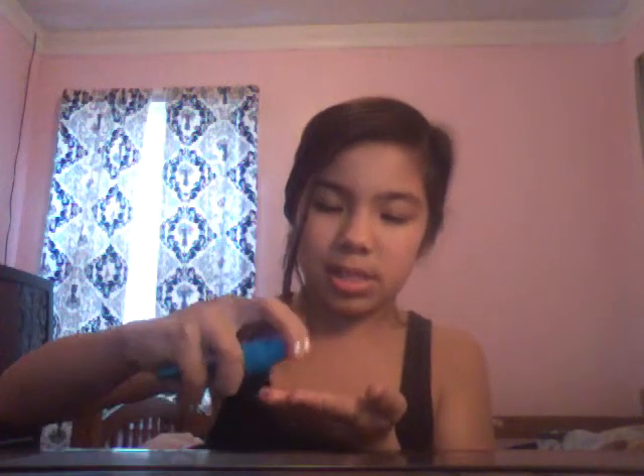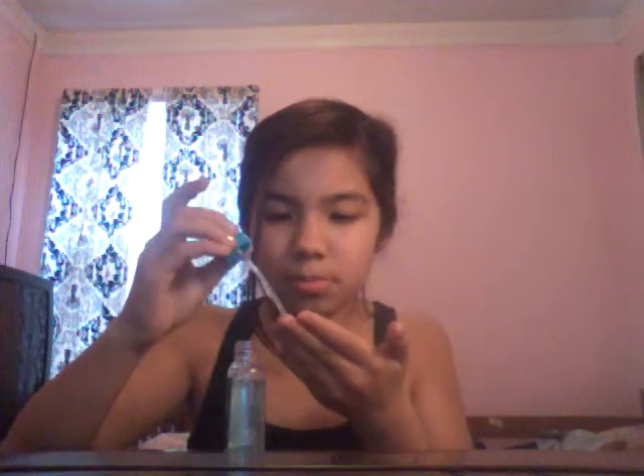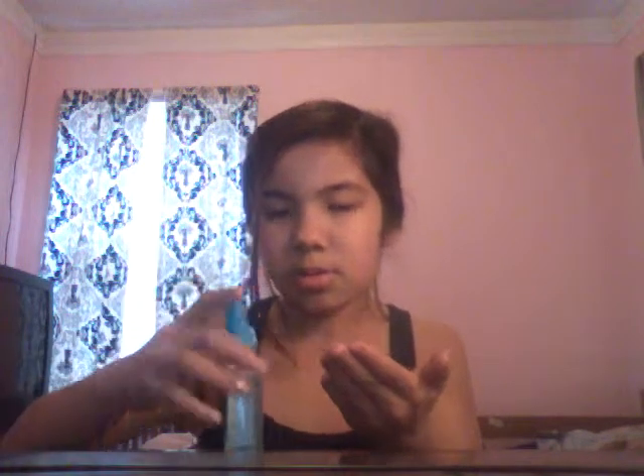Next I grab this sparkling makeup that goes on your face and makes it sparkly. I just rub it — sometimes I go like this because I don't like the way it comes out. I just tap it on my face. You might not see the sparkles, but it is sparkly.